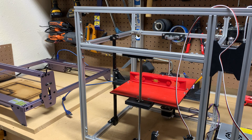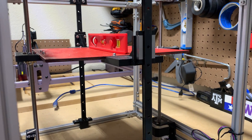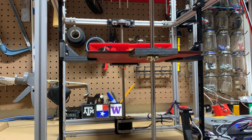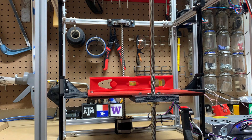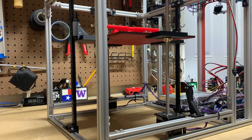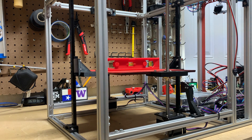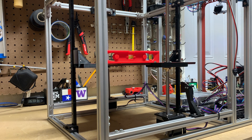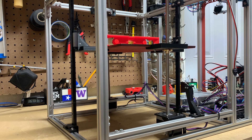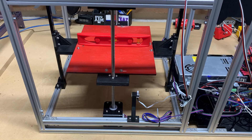Alright, here it is — the finished bed carriage mounted and waiting idly to be tested. To test the motion, since I don't have the upgraded end stops installed — more on that later — I will tell the machine to home the Z-axis and press the installed end stop manually. After I performed the first home test, I did have to make some slight adjustments to the linear rails. But after those adjustments, I'm impressed by the motion I'm getting. It's moving very smooth and the design is very sturdy. The level remains pretty consistent as it goes down towards the home, so that's always a good sign.